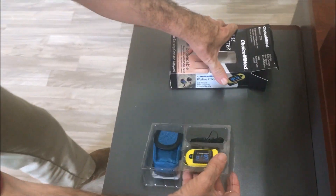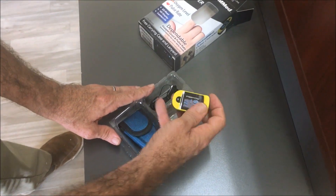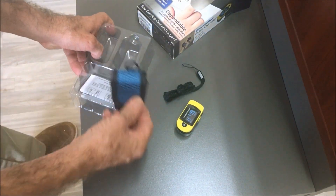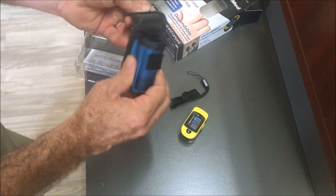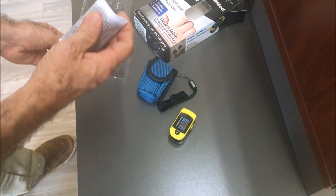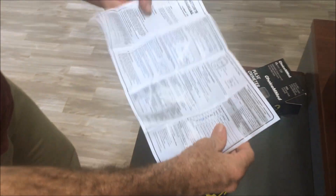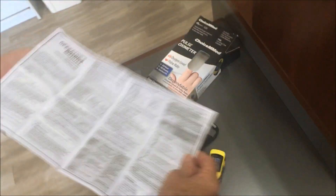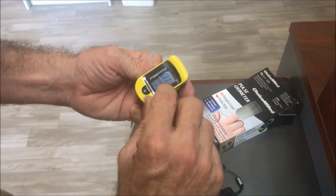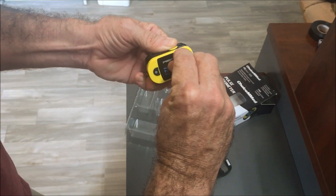I'm just going to unbox it to show you exactly what you get. Whenever you purchase one of these and have it shipped to your home, you get your pulse oximeter, a nice little lanyard, and a cool little carrying case that looks like it's made of canvas — very durable. You also get instructions, which I recommend everyone read through and follow.